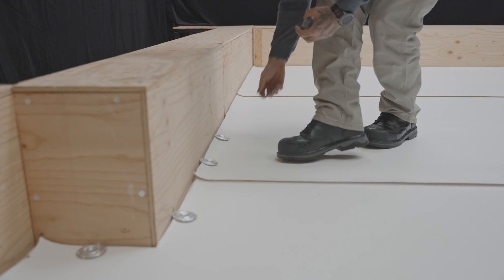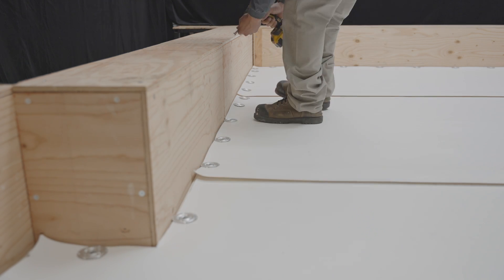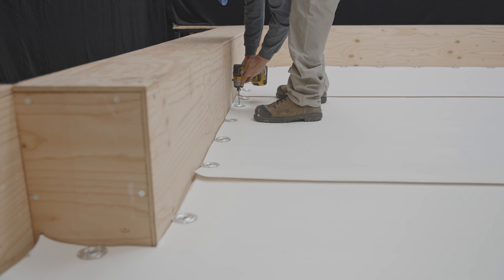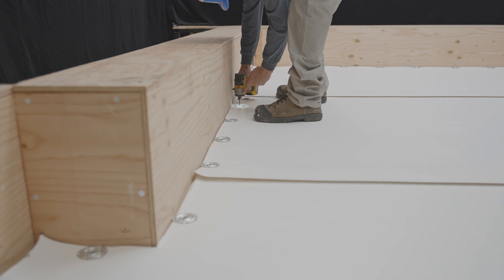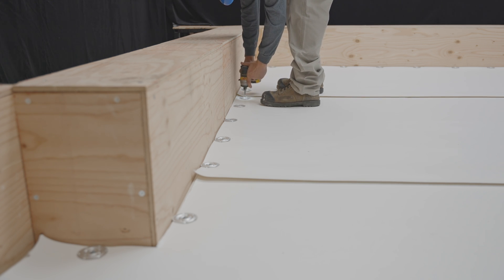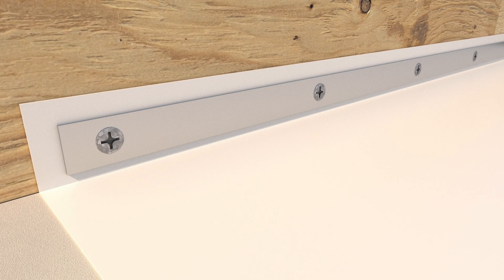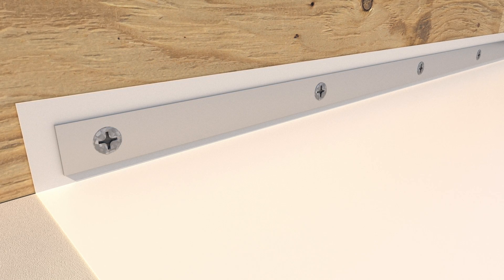Fasten the membranes to the perimeter of the roof using membrane screws and plates. Depending on job site conditions, fasteners can be installed horizontally on the field surface as shown in the video. They can also be installed vertically at the base of the parapet using a metal fastening bar, as in this illustration.